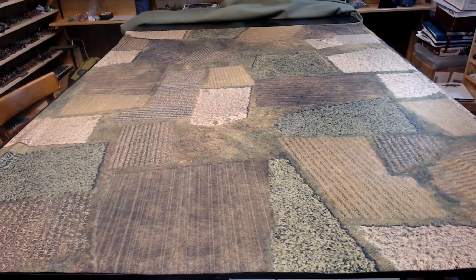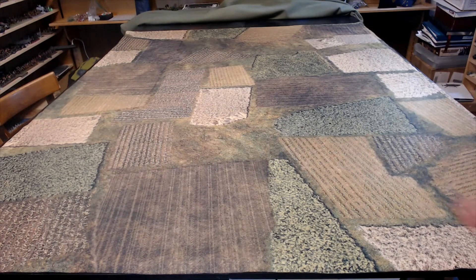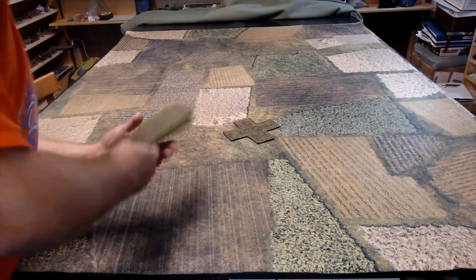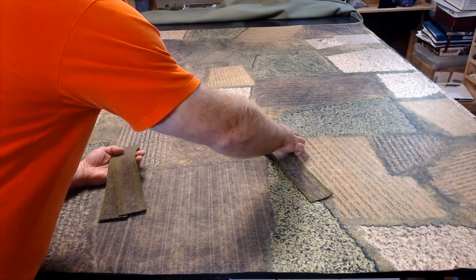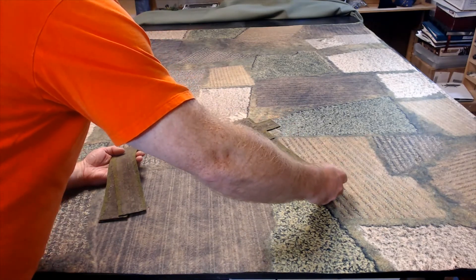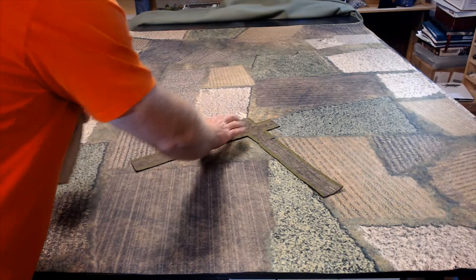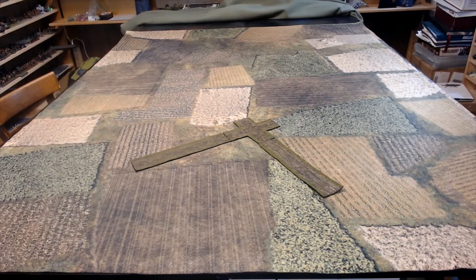With these mats, the roads I've shown you — the paved roads and the dirt roads — can be laid on top, no problem. It looks really cool. Just for an example, I'll put a crossroads here. These are some of the roads we've made in previous videos, and I think that looks really quite good.